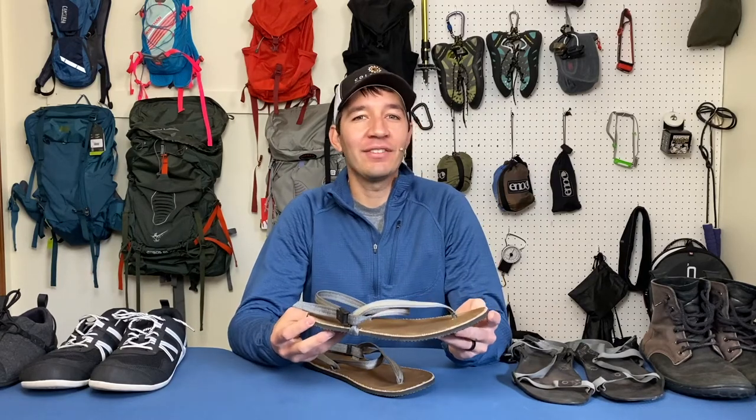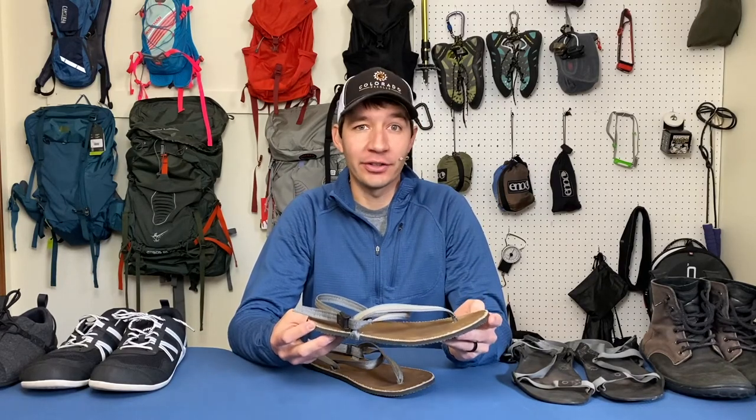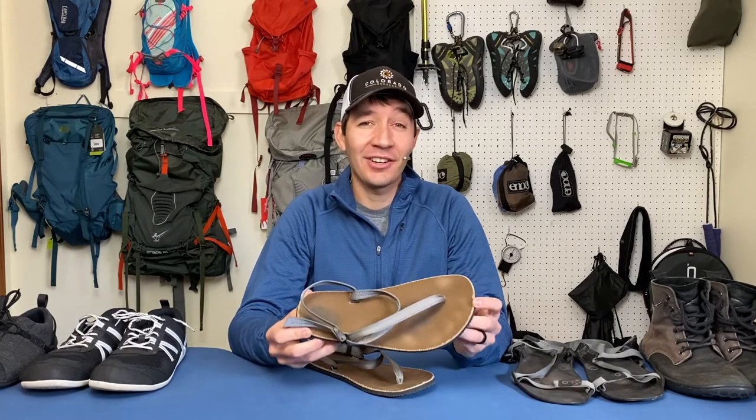Today we're going to talk about the Circadian lifestyle sandal from Earthrunners. And spoilers, this sandal is an absolute delight to wear, so stay tuned.